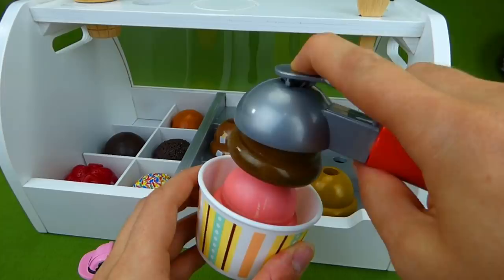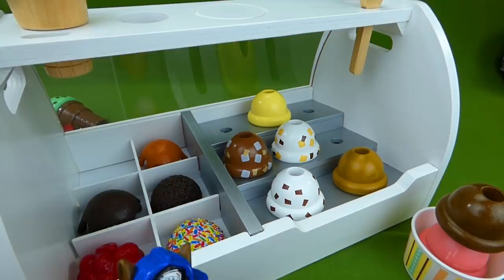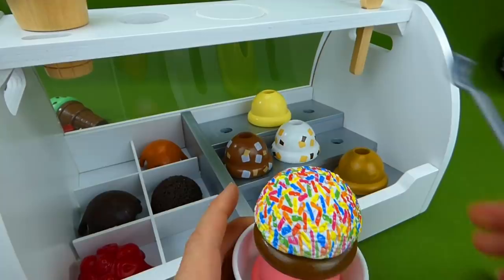Now, do you guys know what you want on top of your ice cream? Let's take a look at the toppings again. We know, we know — we want rainbow sprinkles. Rainbow sprinkles are the best! Here we go. We've got our sprinkles and we're going to put them on top, just like that. That is some awesome ice cream.